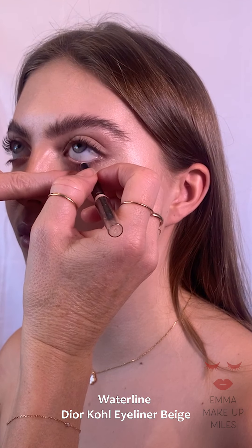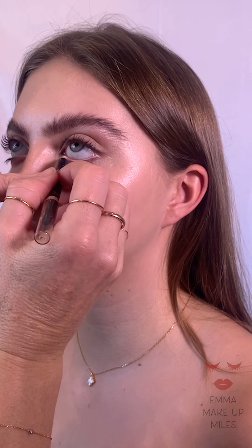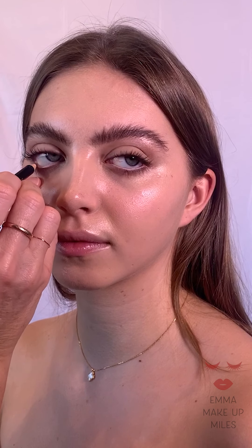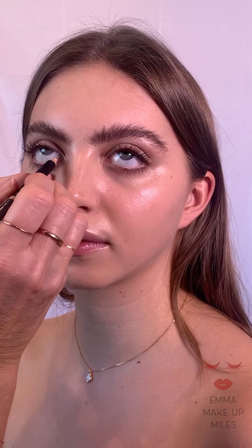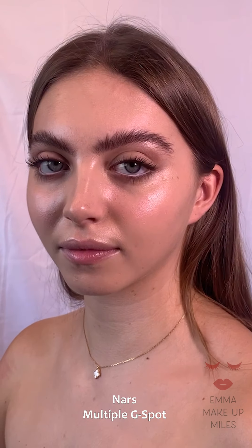Next I'm going to use my cold pencil — a Dior beige cold pencil — going along the waterline. I find this really opens up the eyes and makes them look really fresh, especially if you've got a little bit of pink eye on the waterline. It helps to eradicate that.